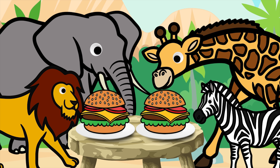Yay! I finished this yummy looking hamburger thanks to you guys. Thank you. You're welcome! Why don't you guys each take a bite?